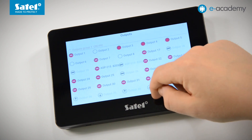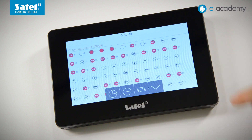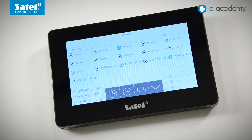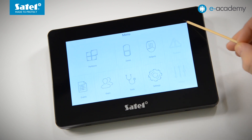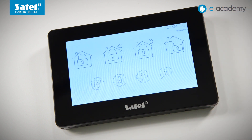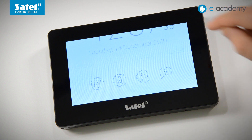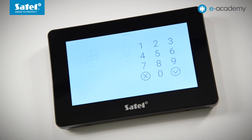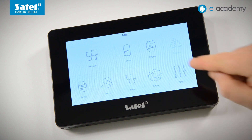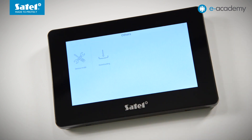You can navigate through the other functions in a similar way. To return to the user screens, press the arrow at the top right of the screen or drag your finger from top to bottom. Now we log out the administrator and log in with the service password. As you can see, the service menu looks similar to the user menu. Navigating such a menu is easy and intuitive.